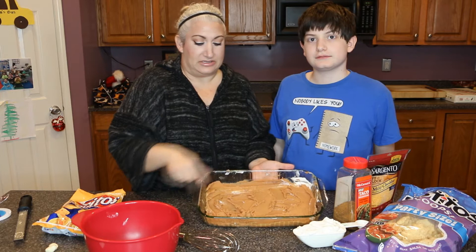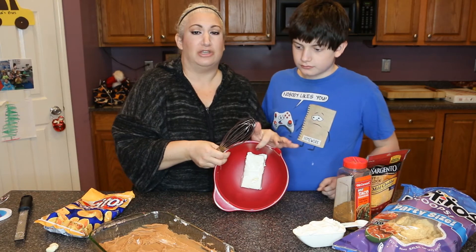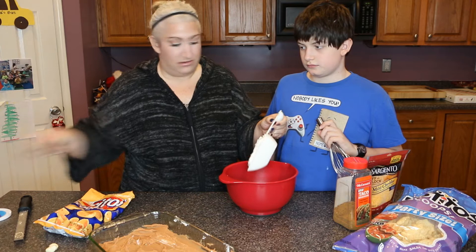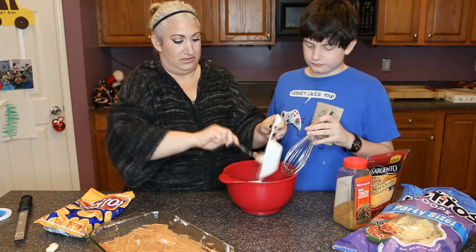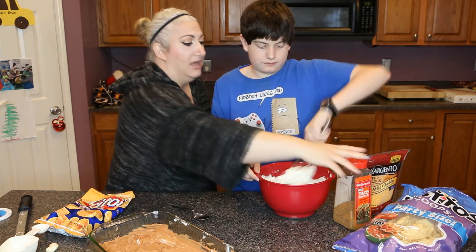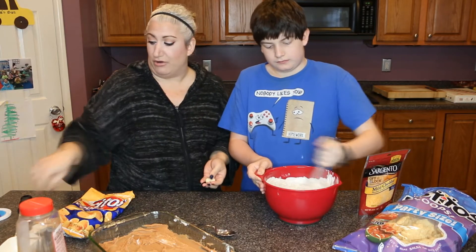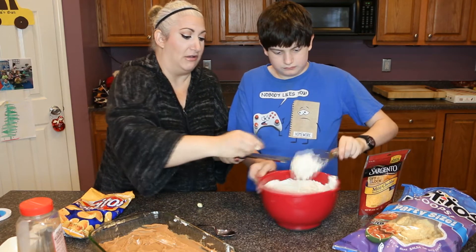We've got the bean dip spread throughout the bottom of the pan. Now Caleb's going to take a block of cream cheese — just make sure it's at room temperature so it can mix and stir easily. We're going to mix that with a cup of sour cream, so just work those together. While he's mixing that, I'll go ahead and add the taco seasoning — two tablespoons — and we're also going to add in the garlic. You can chop the garlic really fine, or if you have one of these microplanes, these work really really well for garlic.